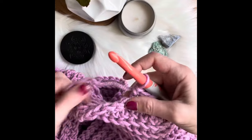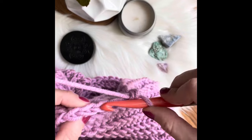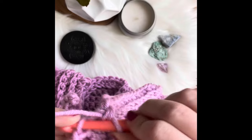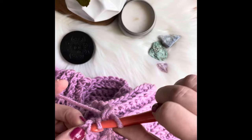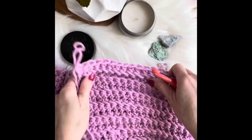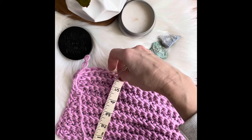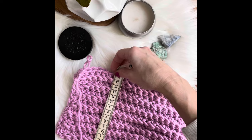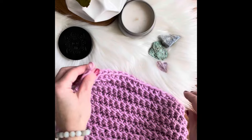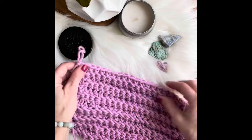Here I am finishing up my skein number one. If you don't want a really thick scarf, this might be enough. Let's measure this scarf — the width is about six inches, or fifteen to sixteen centimeters. I think it might be enough if you don't really want a very thick scarf.